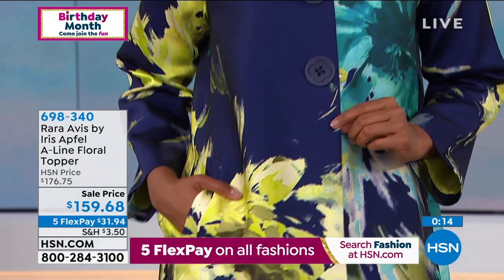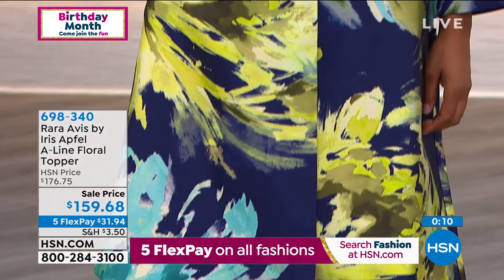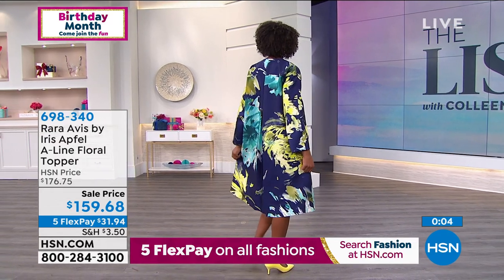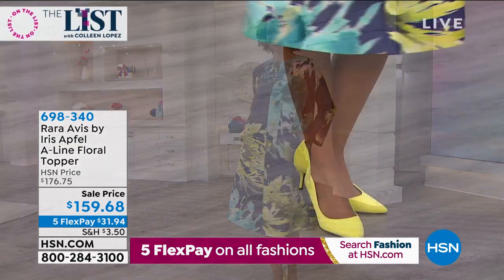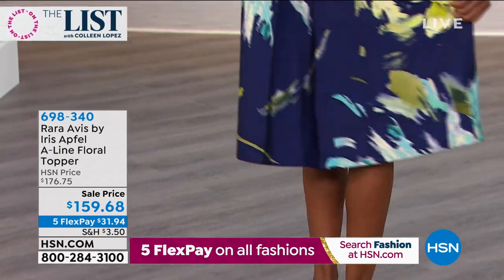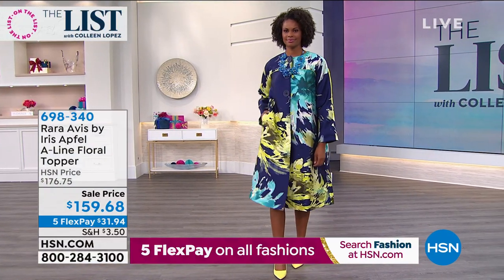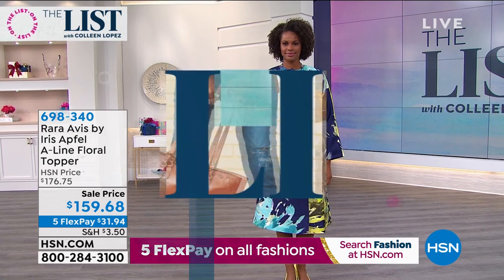The one on Victoria is what we're calling the indigo. The other color is what we're calling cream combo. We've got five flex payments available — get this home for $31.94. Put this on and walk around your house because you are going to feel so elevated, so absolutely beautiful. A-line, fully lined, long sleeves. I love the buttons just like Iris was talking about. I love the gorgeous vivid colors in this topper. Victoria sets it off with heels — absolutely gorgeous. It is a topper, it is a dress completely. Leave it open, put a nice legging with a plain shirt underneath. This is your statement — this is the one everybody will be asking about.